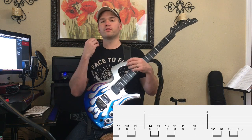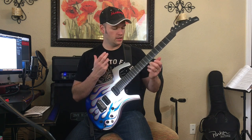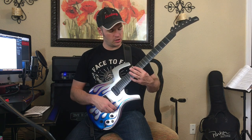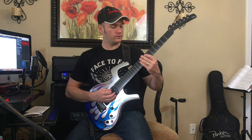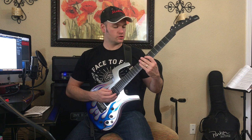Throw in vibrato any time you're holding a note for longer than a split second — generally you want to do that, or use the whammy bar. So we've got 12, 13, 9. Or you could play it here: 7, 8, 7.